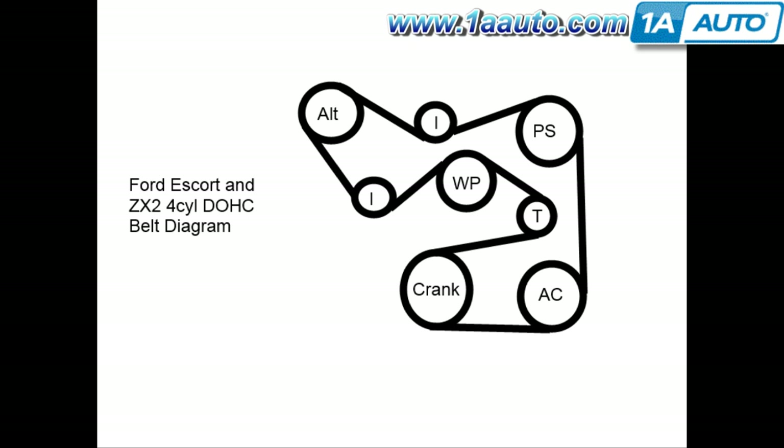The first thing you'll want before you do this repair is a belt diagram. We have one made up here that gives you a good representation of how the belt is routed. Starting at the top left is the alternator, then going right to an idler pulley, to the power steering pump, down to the AC compressor, over to the crankshaft, then to the tensioner pulley, then to the water pump, another idler pulley, and up to the alternator.